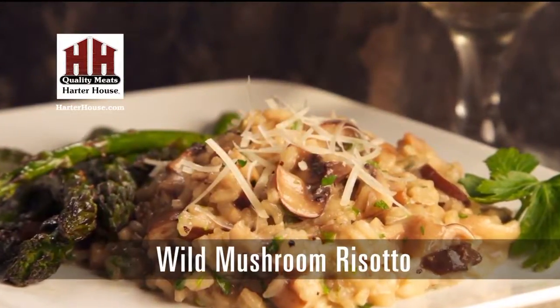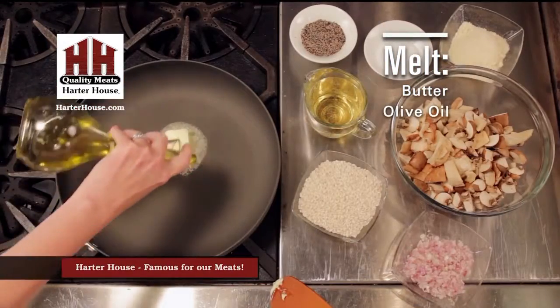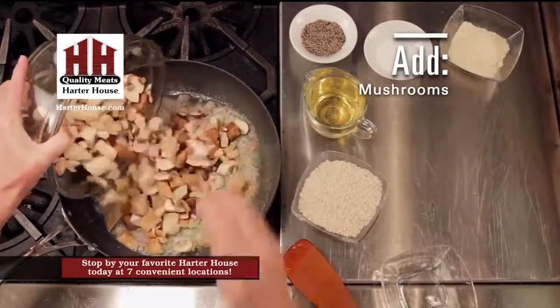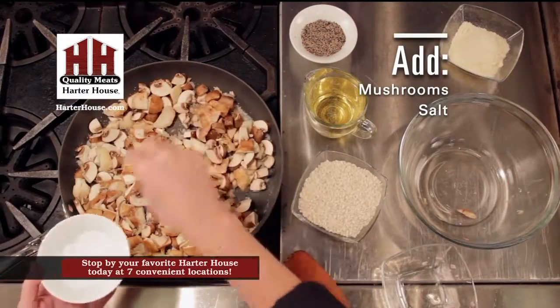Comfort food at its finest. In a hot skillet, melt some butter and olive oil — about equal parts. Sauté some minced shallots. Add in the mushrooms, and season with salt and pepper.